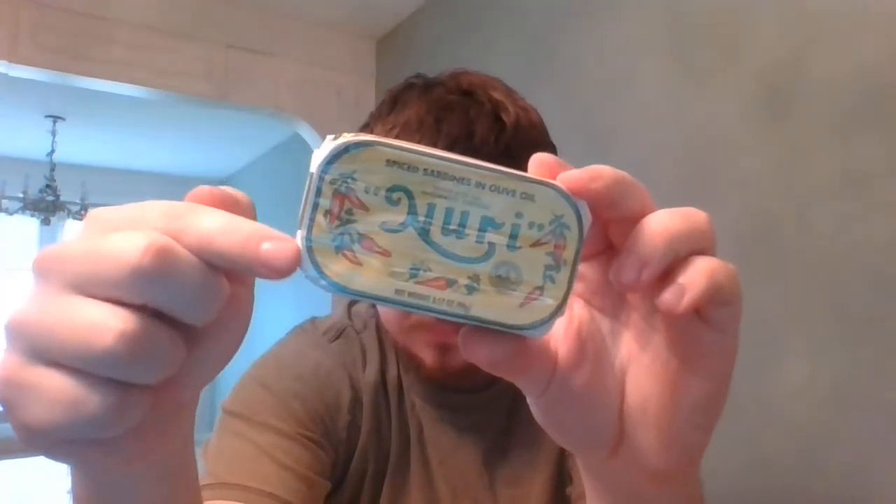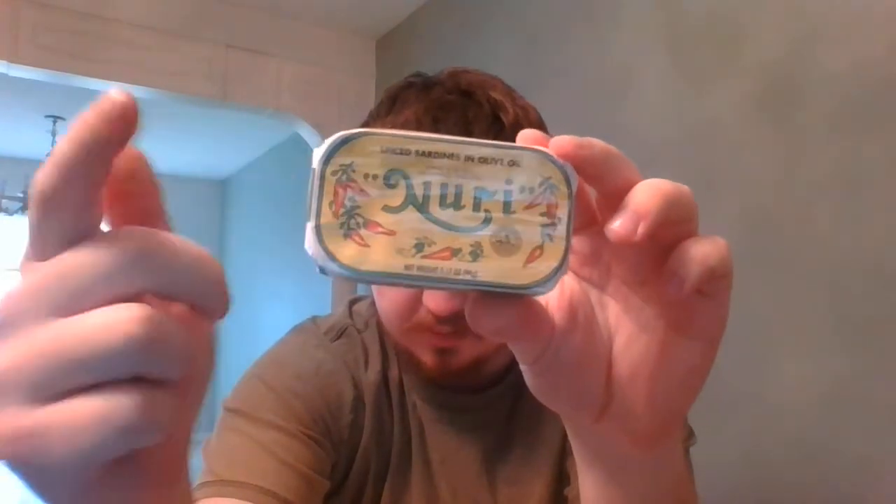Best before 2025, so we're still ahead of the curve. Product of Portugal — product of Metastos Nose, Portugal. Net weight 3.17 ounces. They also have the drained weight, which is 2.29 ounces, 65 grams. So there is 25 grams of olive oil in this can. Look at this packaging again — I think this packaging is just so pretty. It has all of the little chilies on the side to show that it is spiced sardines.